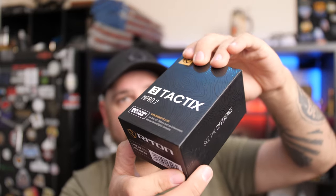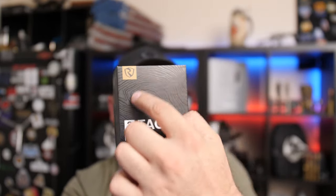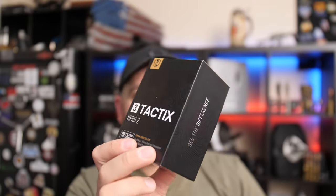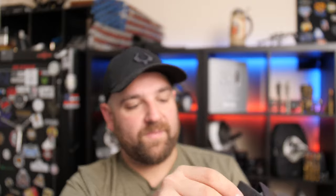For the sake of this review, I kept the box to show you the packaging it comes in. I love the little Rhydon topographic pattern on the front. When you get the red dot, it comes with a warranty card, a little allen wrench for adjustments and installation, a couple of screws, the optic, and a battery.